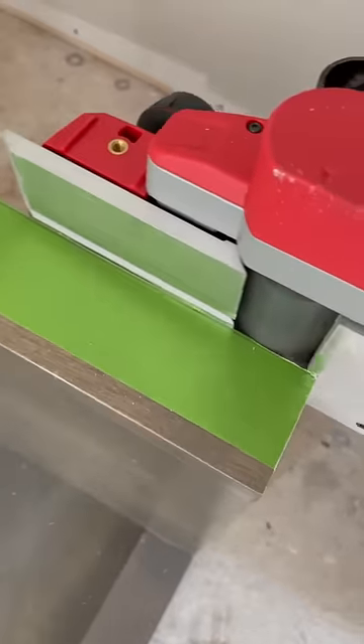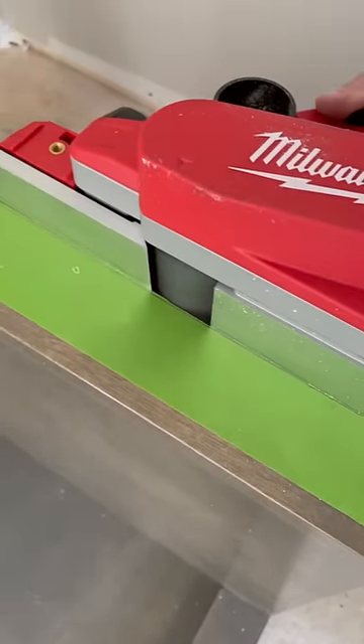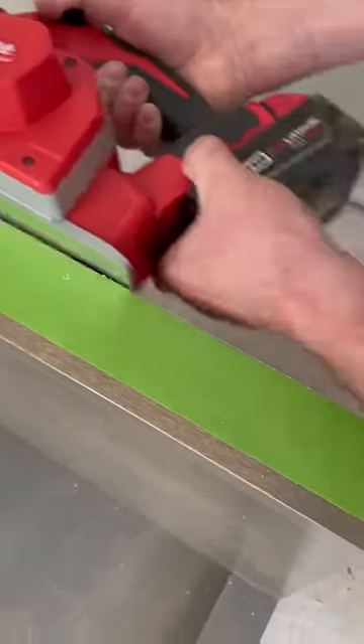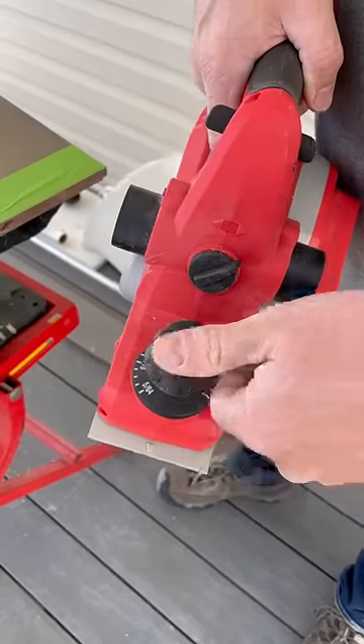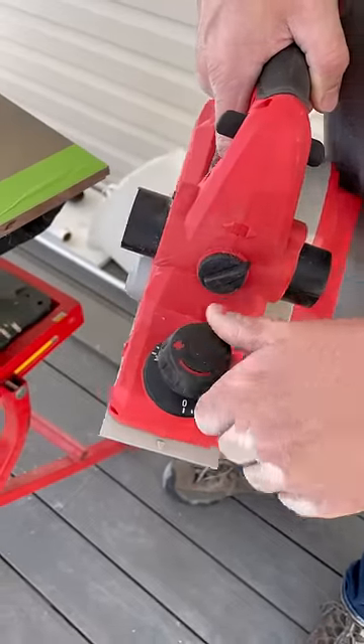I bought this Milwaukee tool only since I already have several batteries and chargers. Right away I was impressed with how lightweight it is. This planer has 20 different locking positions, and can go all the way up to 5/64ths of an inch.